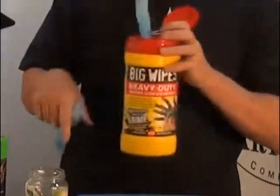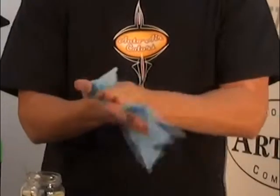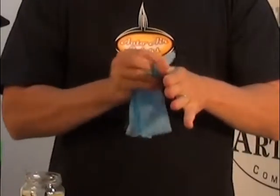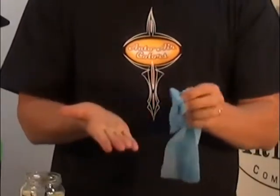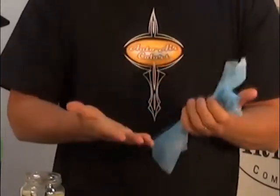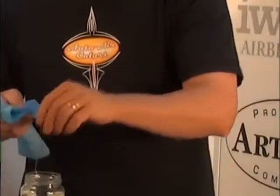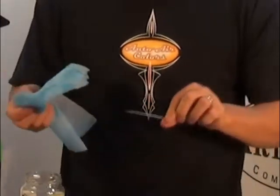These are Big Wipes — also in the airbrush accessories section. They're non-irritating to the skin and clean up water-based systems. I've had water-based paint on my hands for the last hour and a half — it sticks extremely well and is usually very difficult to get off. It's similar to dishwashing liquid with a fragrant smell. As you can see, there's hardly any effort and my hands are clean. I also use it on the needle and the outside of the airbrush.